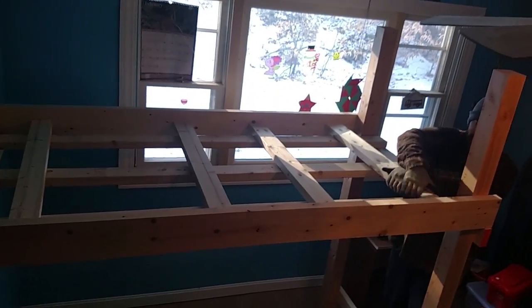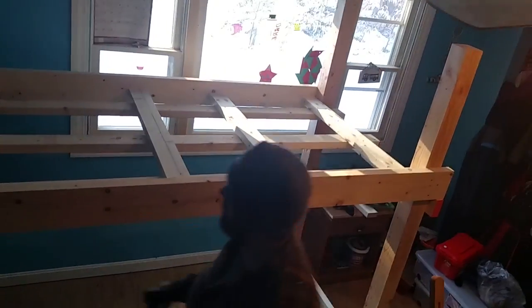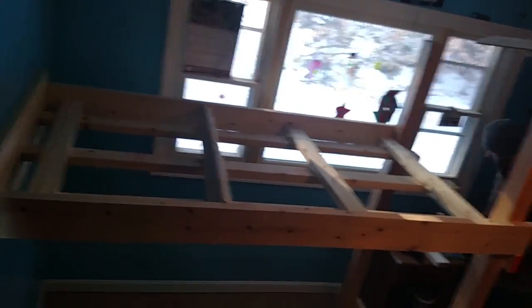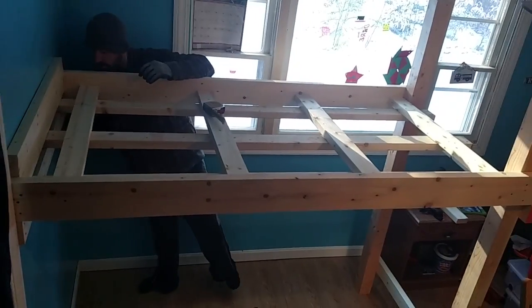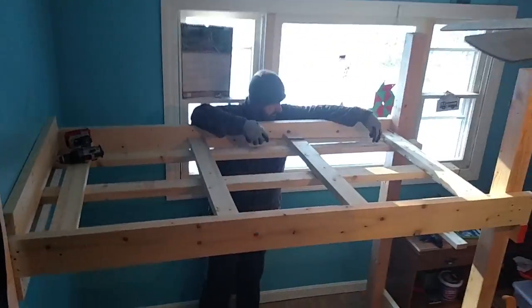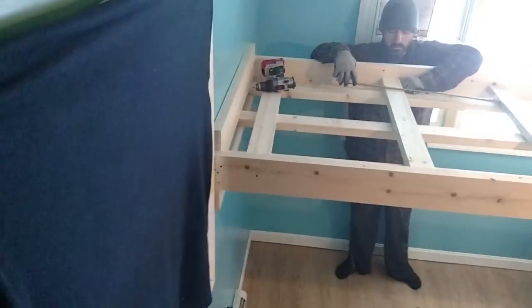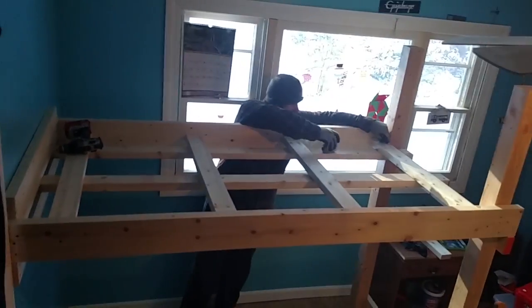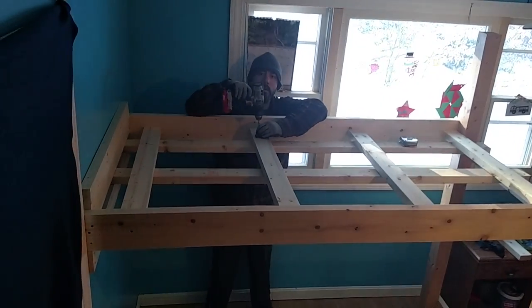My son is getting ready, wanting to help me out. I line those all up and screw them in from the top down into the long ones below it, and also screw them in from either side of the bed, right through those 2x6 side rails and right into the end. I'm just trying to evenly space them apart — not an exact science. Between the 2x4s going crossways and the other three going lengthwise, my son weighs about 75 pounds so he ain't going anywhere.